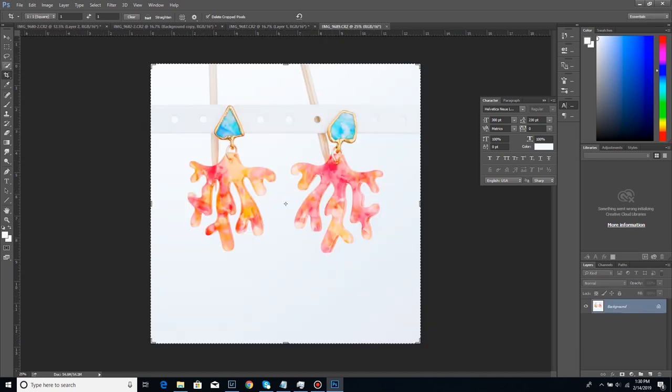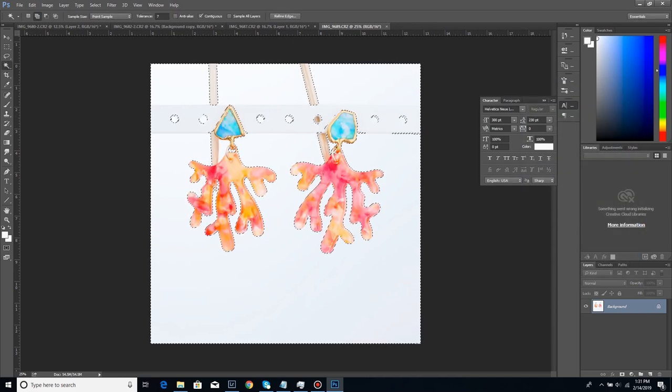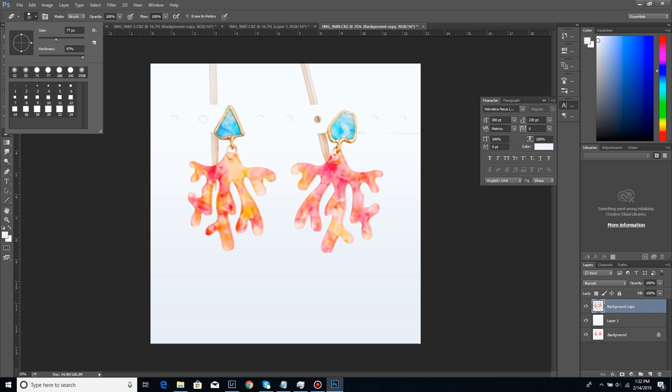These are my favorite and they've already gotten a very positive response on Instagram — these are the Pantone color of the year, Living Coral. This is the same edit four times in a row, but maybe seeing the repetition will help you do something similar. You can pause the video to see what I'm doing and hopefully copy it.